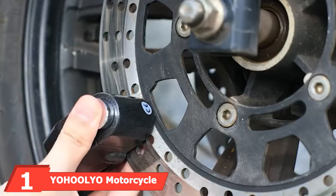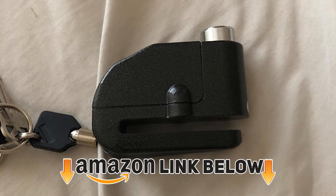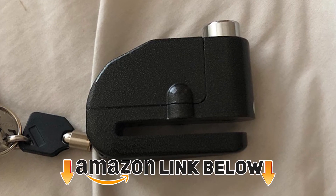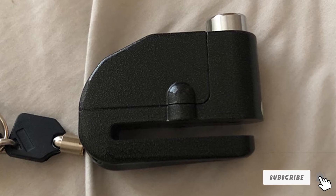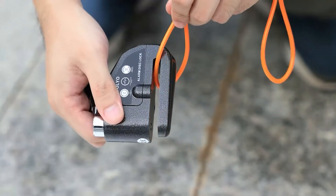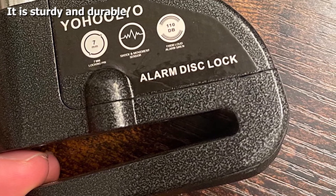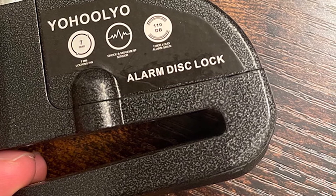At the first position of our list we have the Yoleo Motorcycle Alarm Disc Lock — the perfect way to keep your bike safe and sound. Made entirely of metal, this lock is sturdy and durable. The alarm sound reaches up to 110 dB, enough to scare off any thief. The 7mm locking pin allows for 360-degree rotation, making it ideal for motorcycles, bicycles, and scooters.